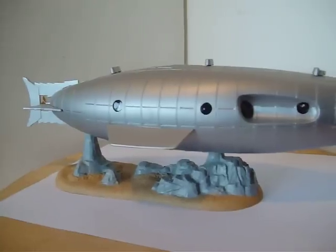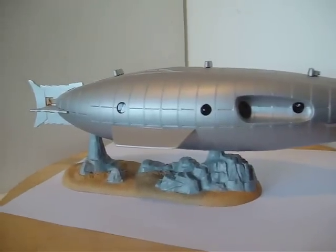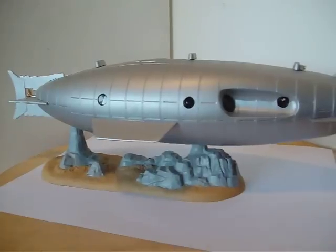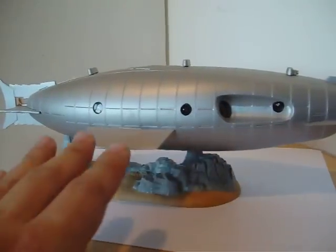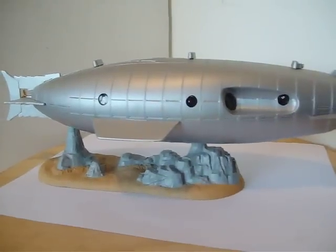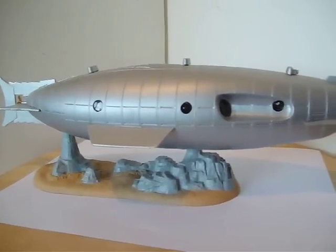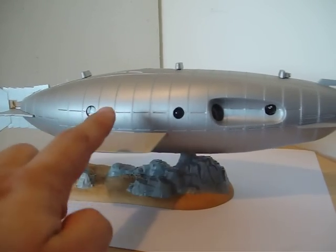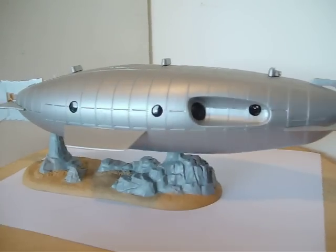It's very Victorian, almost steampunkish in its design. I didn't do a good enough job when I painted it — I didn't do a wash or enough to highlight them, but there are rivets along each one of these lines that go across the entire hull.